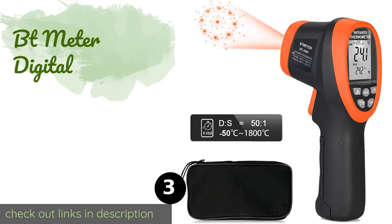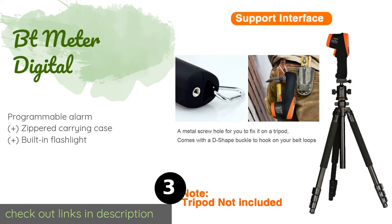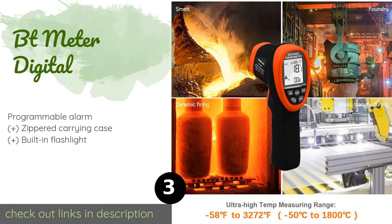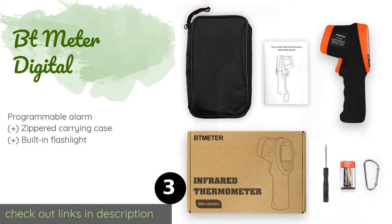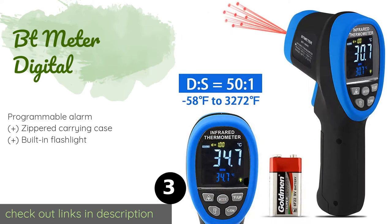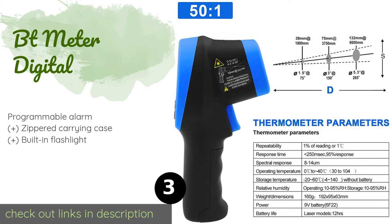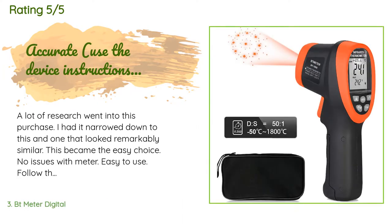The next product on our list is the BT Meter Digital. The BT Meter Digital boasts a distance-to-spot ratio of 50 to 1 and utilizes nine integrated laser pointers to help ensure aiming accuracy regardless of the location or object being scanned. It is backed by a one-year warranty. The price is around $115. The average rating of this product is 3.8 stars with more than 35 customer reviews.